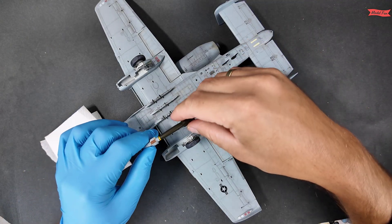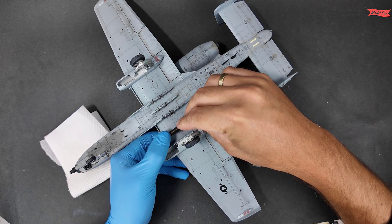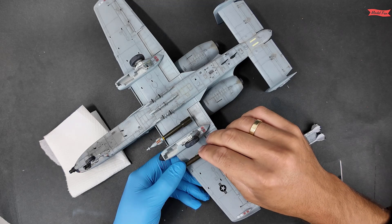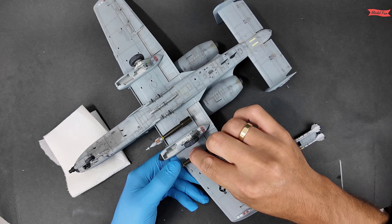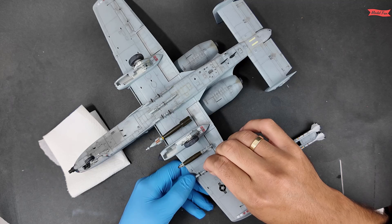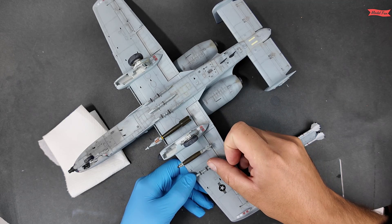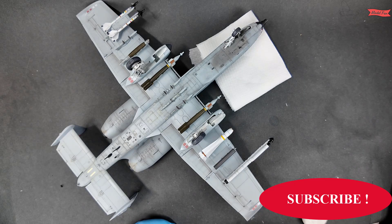All under-wing ordnances I dry fit first and later put them in place with CA glue. You may notice one pylon I left empty. This is part of a plan that will be continued in my next video, so please subscribe to the channel if you don't want to miss it.